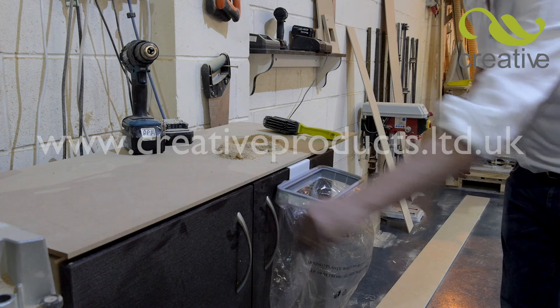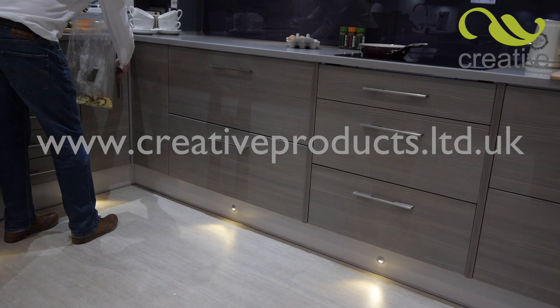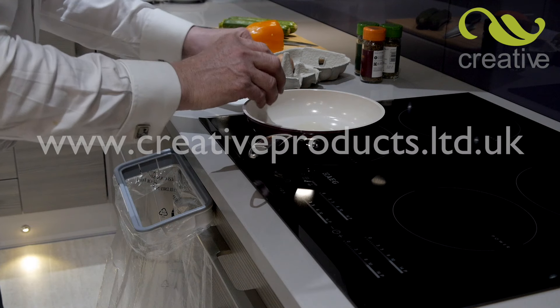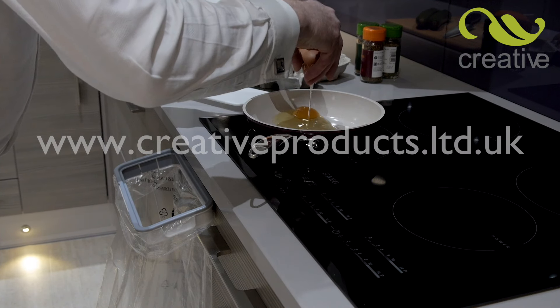HandyBin fits fast to any kitchen drawer or door, it's so easy. Now you can cook without the stress or mess. Simply fit right where you need it, for quick and easy rubbish disposal.